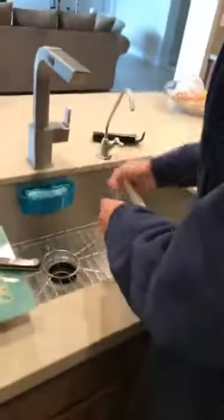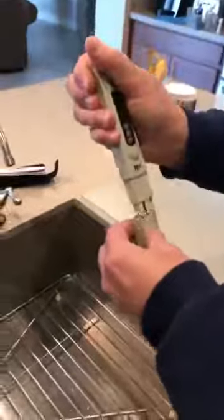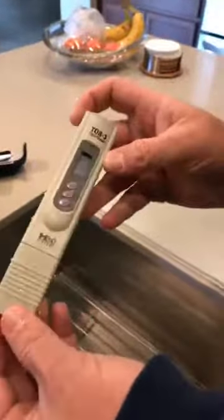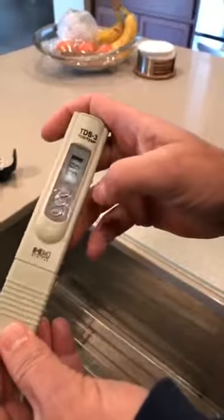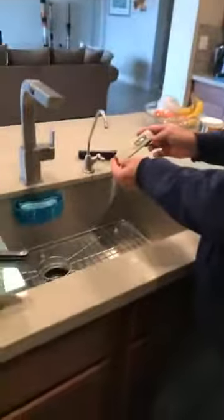Let's see what the RO tests at — this is all live, too. Goes from 4.14 down to 39. That's a pretty good reduction.